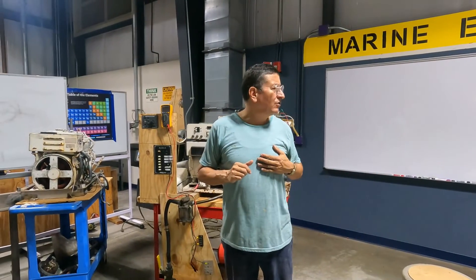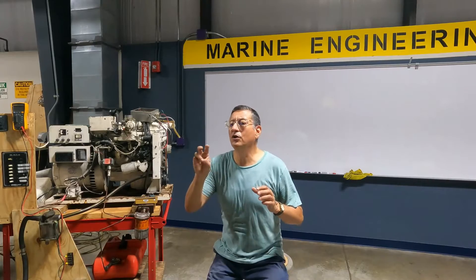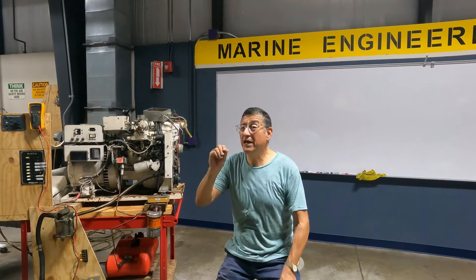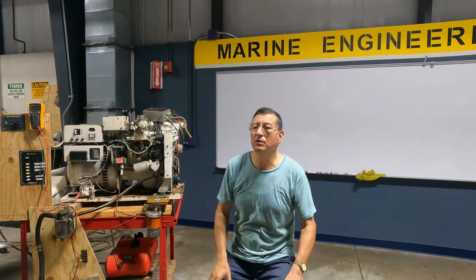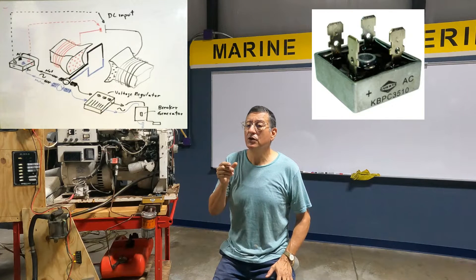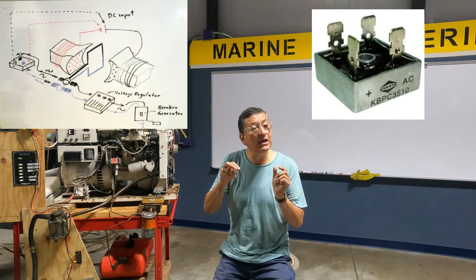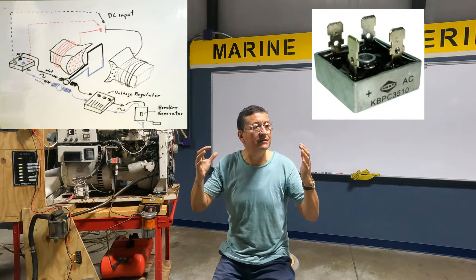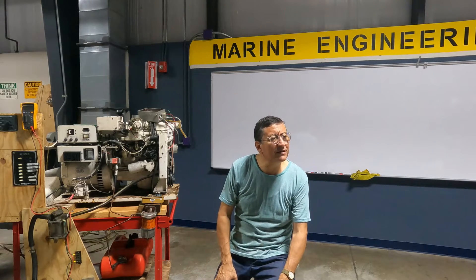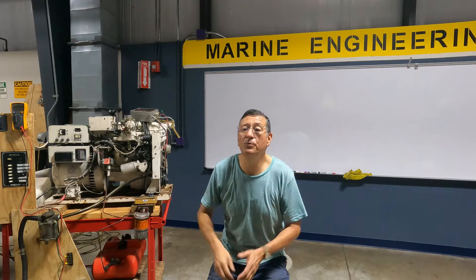What is the symptom for the armature-type alternator when the bridge of diodes is damaged? The bridge of diodes converts the small AC produced by the engine at startup into DC, and with that DC it creates the electromagnets. When the bridge of diodes is broken, the symptom is: the generator starts and is running, but produces no power.